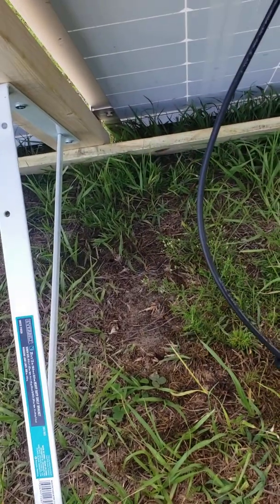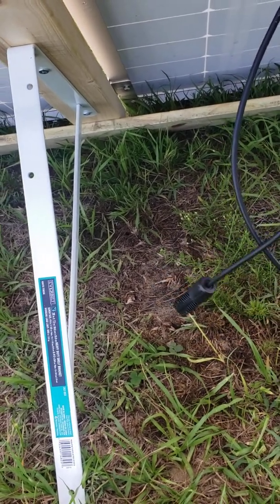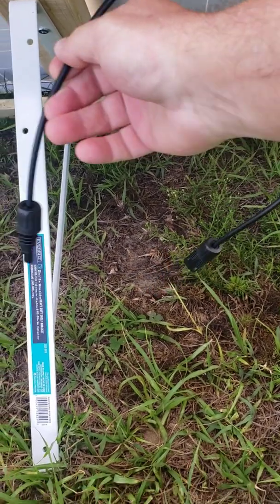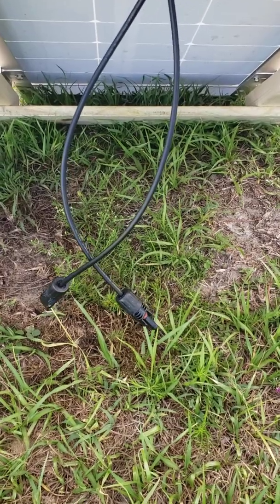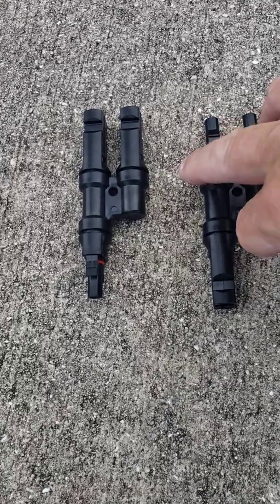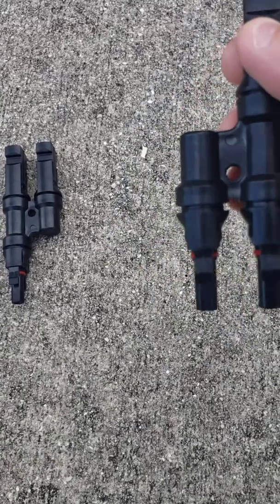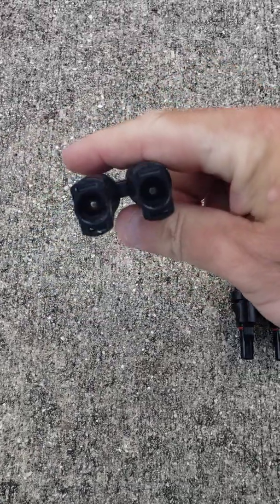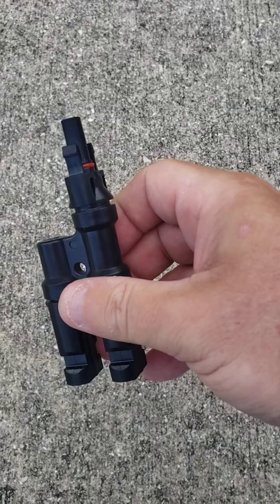Each panel comes with a positive with the red ring and a negative which is female. What we're going to do next is link both the positives and both the negatives using an adapter that came with the kit. You're basically going to put both females on here — you'll have a female out — and then the males or positive ends hook in here and you'll have a male out.